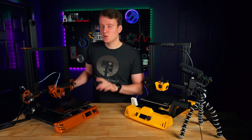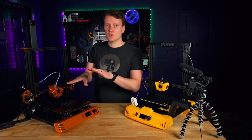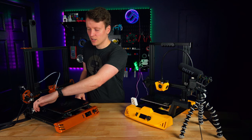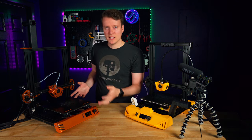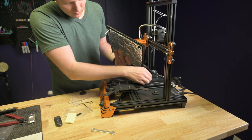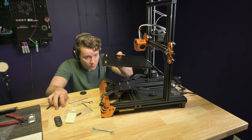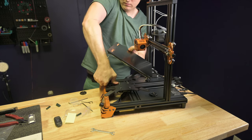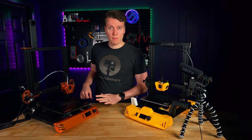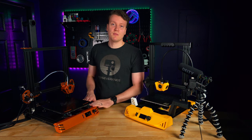My next issue was leveling the bed. I've leveled so many print beds and was really confused — it was so angled I couldn't get the back side low enough and the front side high enough to make it level. Then I realized underneath there are four metal arms holding the four corners, and those arms were bent completely out of shape from shipping. I removed the print bed, bent those metal arms back into shape by hand — they're so flexible you can easily bend them — got them approximately flat, put it back on, and then the bed leveled properly. No printer should ship with parts bent out of place like that.